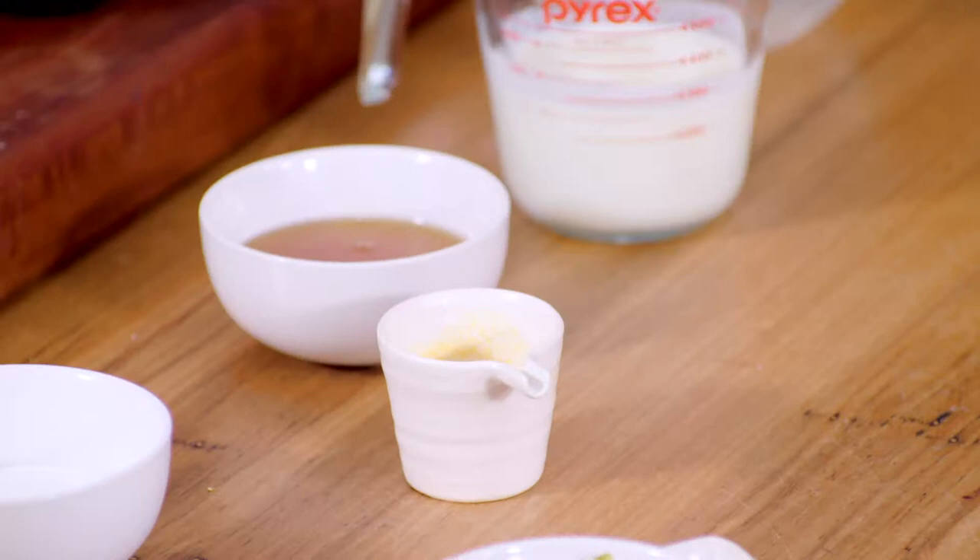Thanks for joining us again on The Cook's Pantry. What I'm going to be kicking off with is, in my opinion, one of the all-time greats when it comes to a set and forget dessert, especially when you're entertaining. Panna cotta is an Italian dessert — it essentially means cooked cream, set cream — and that's what we're going to be working with.